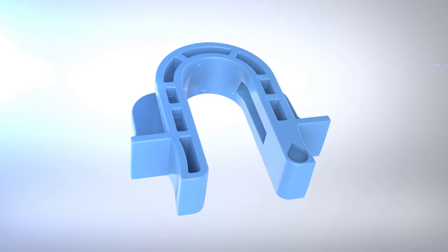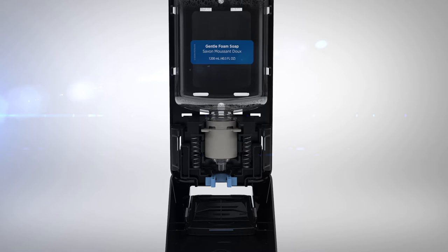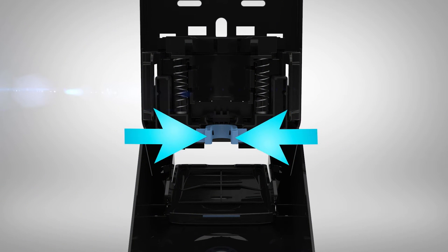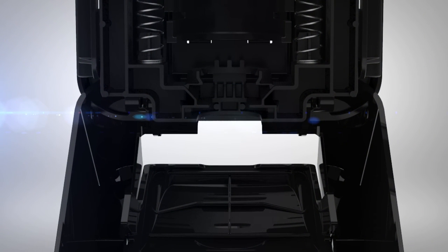The dispenser is equipped with flexible portion control. Portion size is indicated by the small icons. To change the amount dispensed, remove the soap or sanitizer bottle, then remove the portion control selector by squeezing the sides together. Reinsert the selector upside down and push until it clicks into place. If the selector is not in the dispenser, the unit will dispense the minimum portion size.